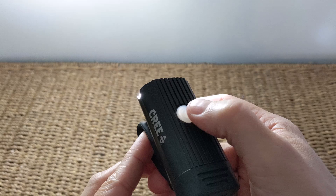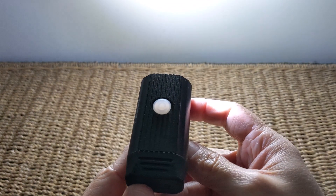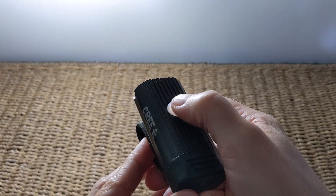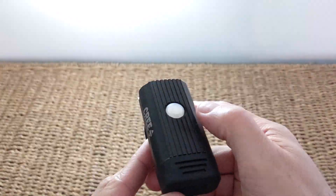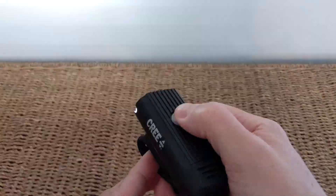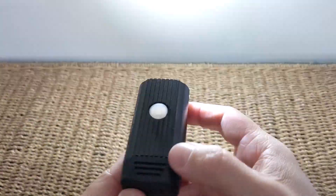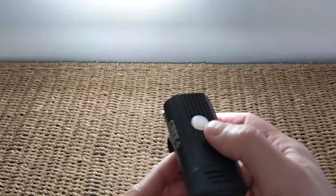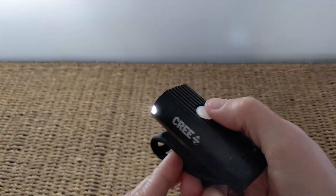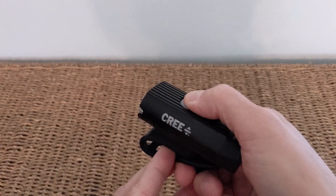You've got four modes of both steady and flashing that you can cycle through. Click on once and it'll come on to the last setting you had it on — in this case steady, on level one. Click again to go to level two, level three, and then the fourth and brightest setting. If you want to get into the alternative mode — the flashing mode — just double click the button on top. It's got four different brightness settings there, with the fourth being rapid strobe lighting. Do a long hold if you want to turn it off.